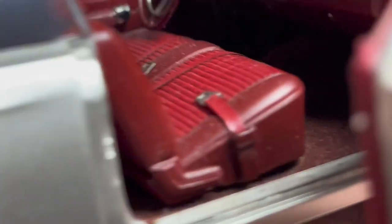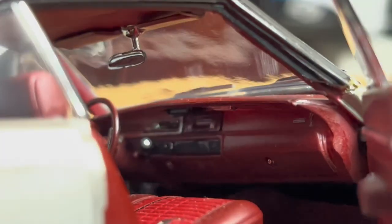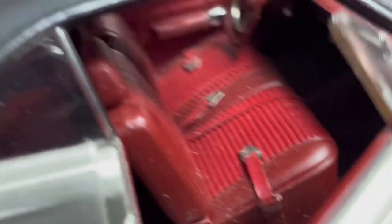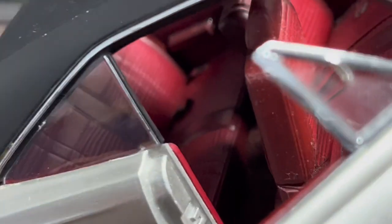Driver's side, passenger's side — the dash looks good, this is incredible. The seat does move up. Even the back seat is good.